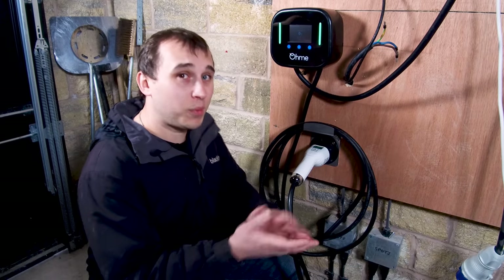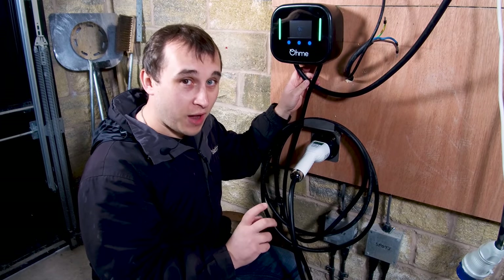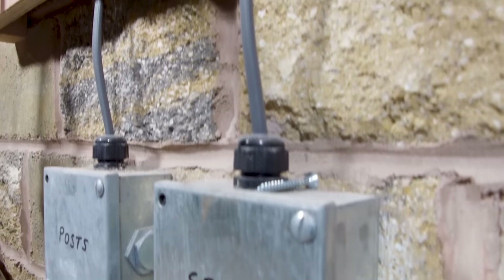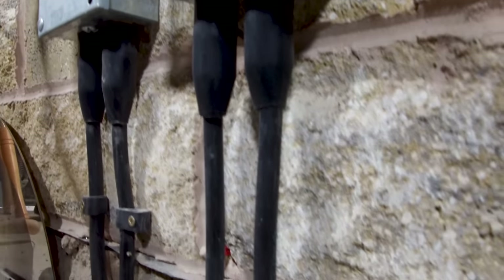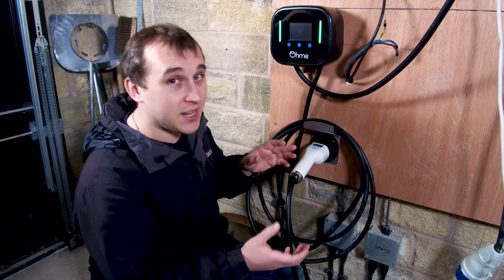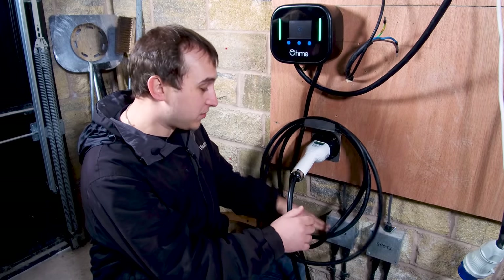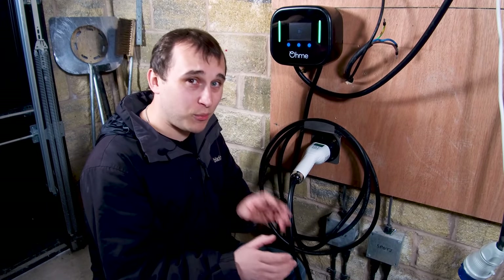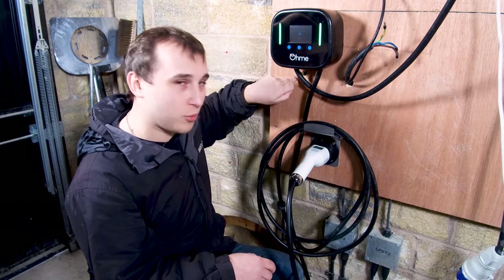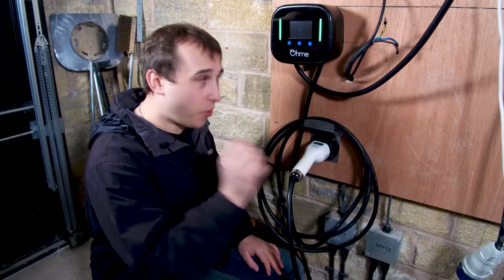A couple of installation issues: because the cable is pre-wired, you could effectively end up with two boxes outside your home - the charger itself plus another junction box for the electrical connections. Unless you're feeding it from here through a wall into a garage, you're going to see that extra box on the outside of your house. It also can't be backfed because the cable already comes out of it, so you can't feed it straight through a wall to avoid the visible loop running down your wall.